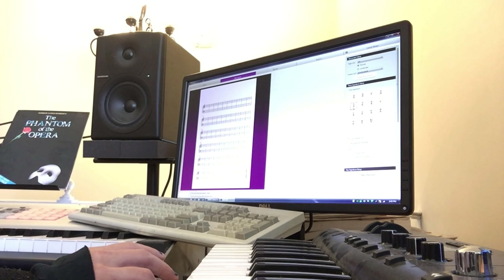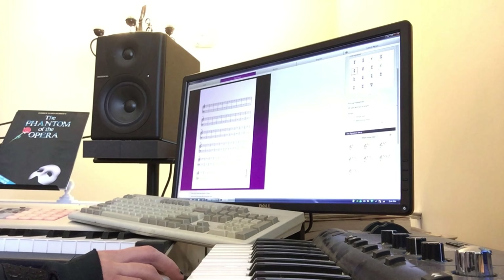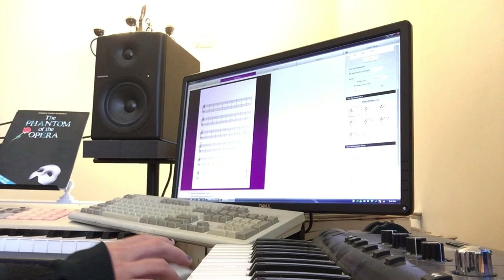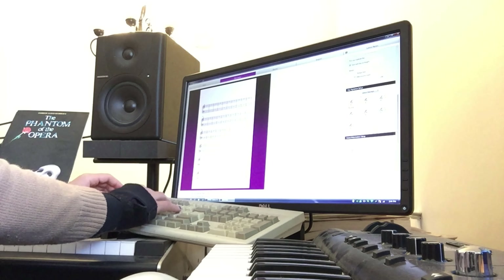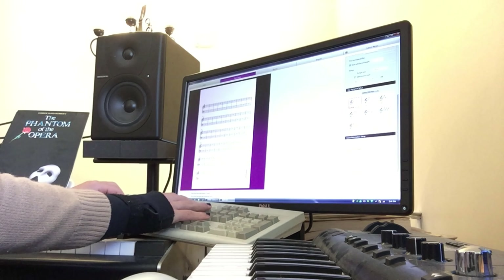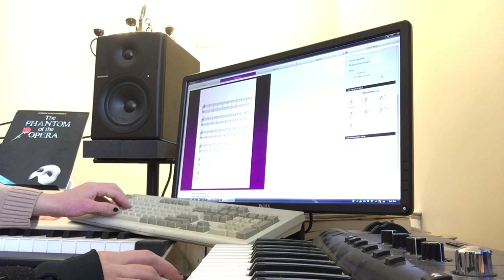Let's do 3/4 — I'm always a big fan of 3/4. We're going to have a pickup bar with a quarter note length, and I'm thinking D minor. We're going to go to what's called minor flat keys — it's really the same thing, they just categorize it. We are going to call this 'D Minor Musings.' I'll put myself as the composer and songwriter, and it's copyright me.